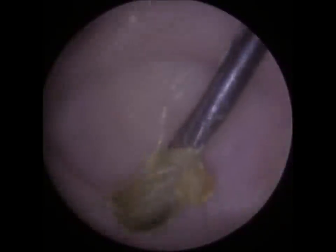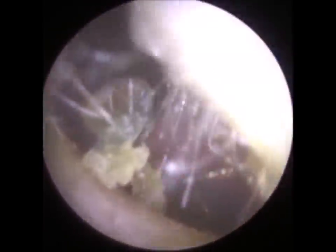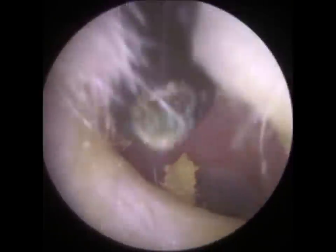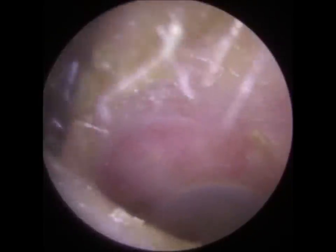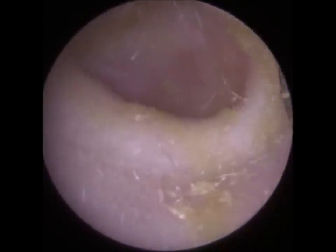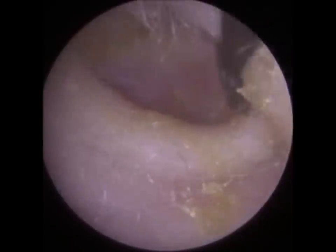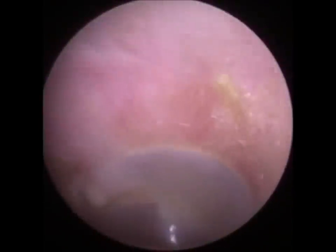It's very difficult to vacuum this type of wax because it's sticky and it blocks the tube. It's got some brownie edge. That's all done.